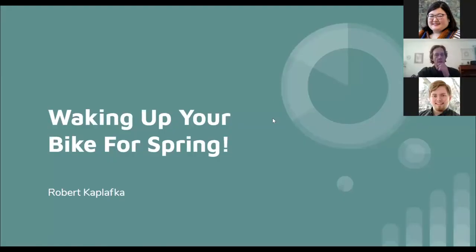Hello, I'm Robert Kaplafka and I'm going to be sharing a presentation called Waking Up Your Bike for Spring. I'm going to be going over some basic repairs and maintenance that you're going to need to do before you take your bike out this spring.